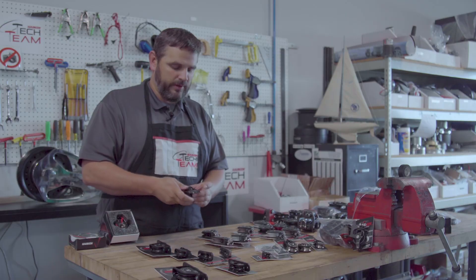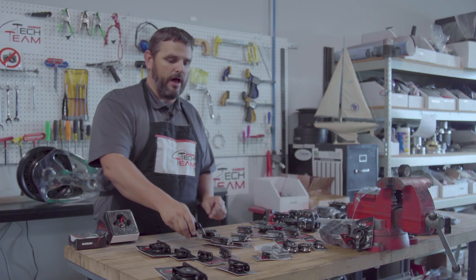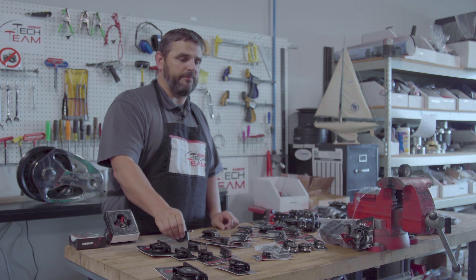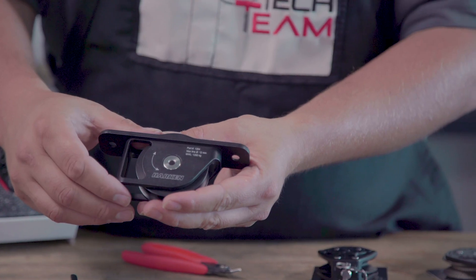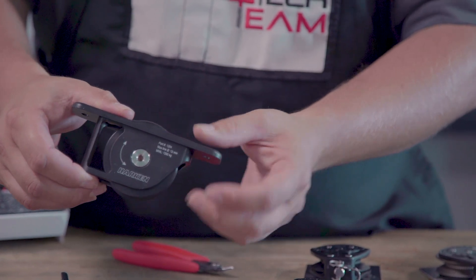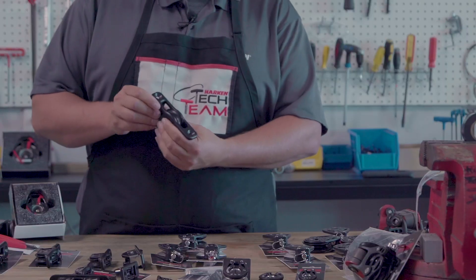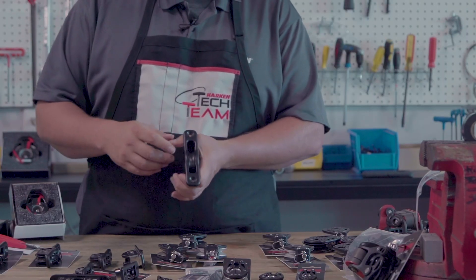As you'll notice, they do have the same hole spacing, so they're designed to go into the same spots and they do basically have the same cutouts. Walking through the features of this block: one is the part number on the side, and the working load and the line size, which makes replacements really easy to decide and distinguish in case you were to need one.